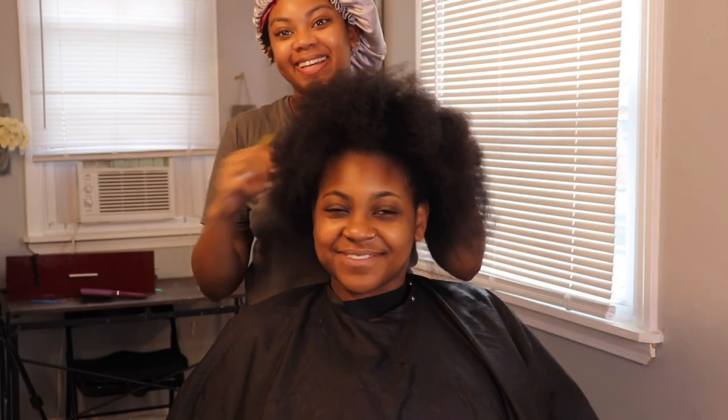Hey y'all, so what is up? I know it's been a minute, but I am hitting y'all with a hair wig lace frontal install tutorial type of situation.